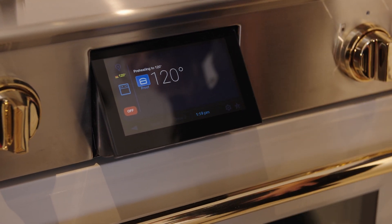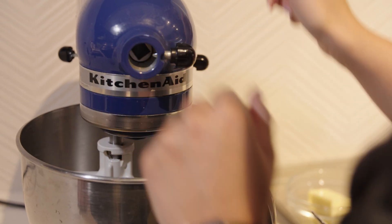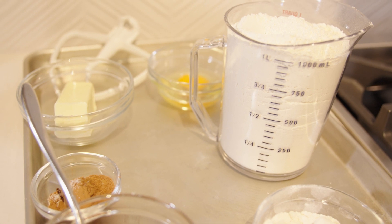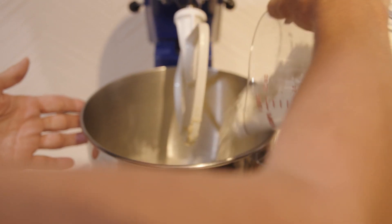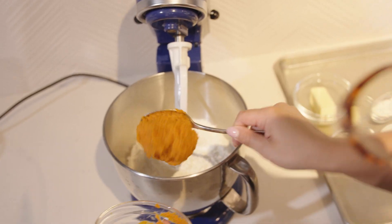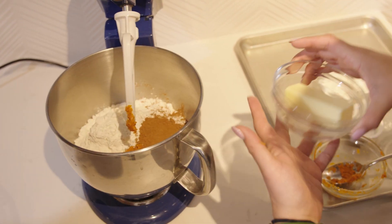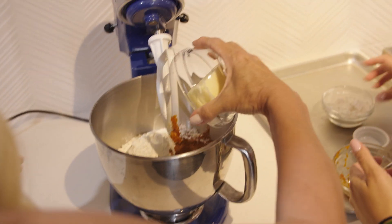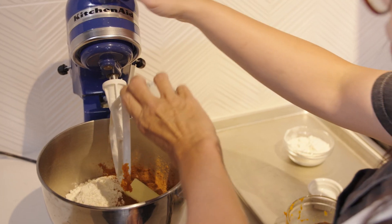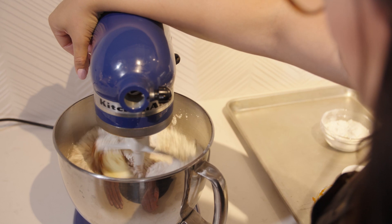Now we get started on our dough. We'll mix it a little with the paddle and then knead it by hand the old-school way. We're adding four cups of flour, about three-quarters cup of pumpkin puree, pumpkin spice, six tablespoons of salted butter, and one egg. Give it a mix until it all comes together, then take it to the table to knead by hand.